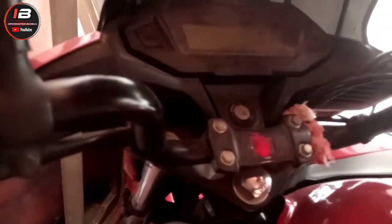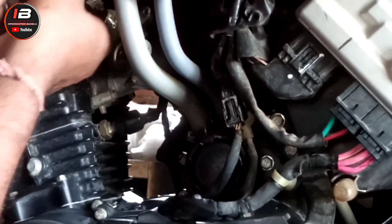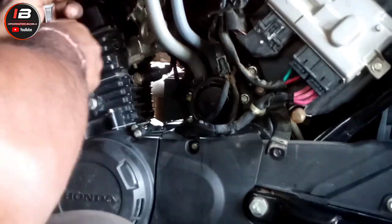The battery was changed, but the battery was down, so the battery was charged. There was a cap that was open. The point of the accelerator, the point of the A and B, the model number, and the point of the battery were removed.